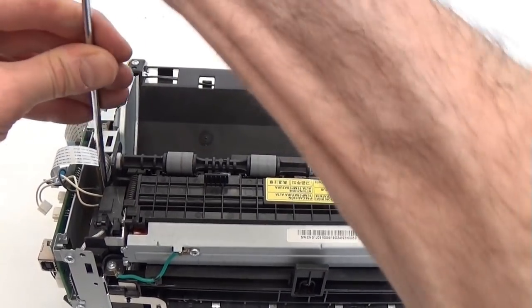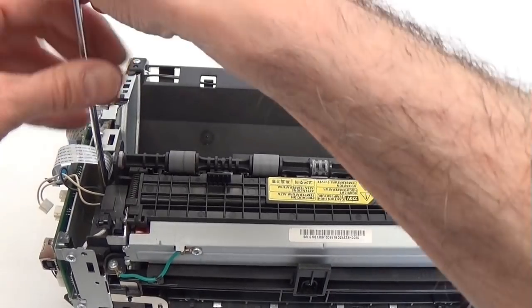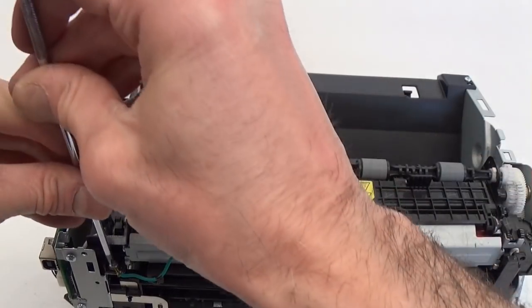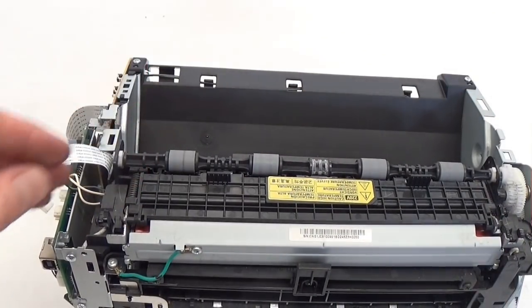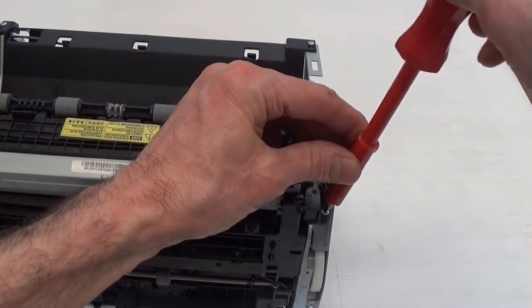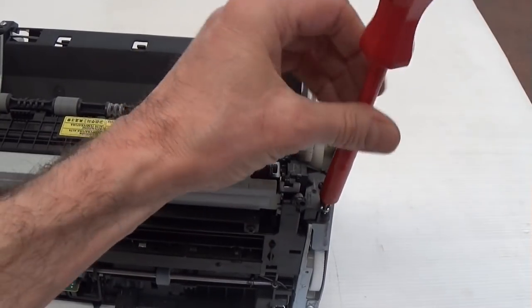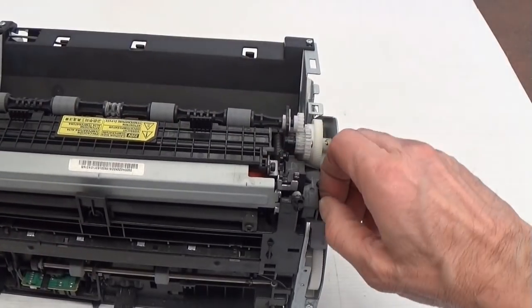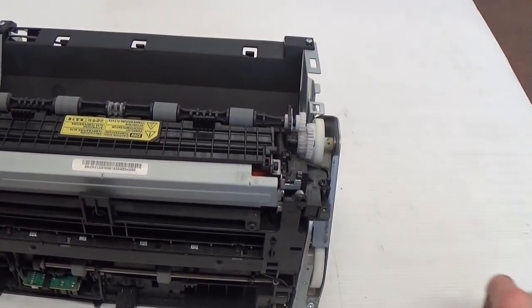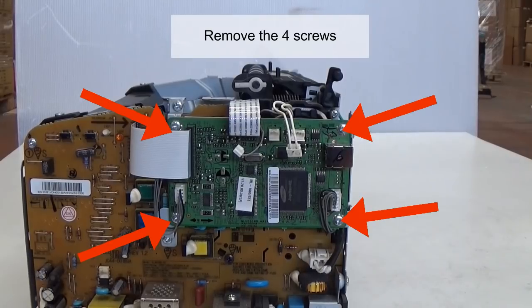Remove the two screws of the hook. Remove the three screws of the wire. Remove the two screws on the board and the left side. Remove the two screws on the right angle. Remove the two screws of the wire. Remove the four screws.